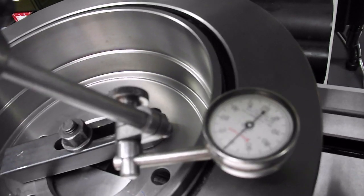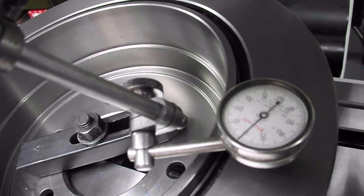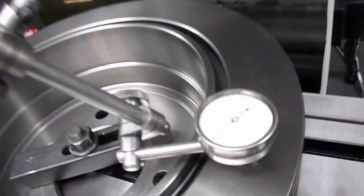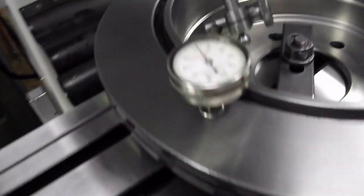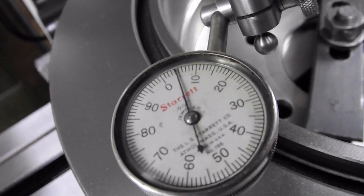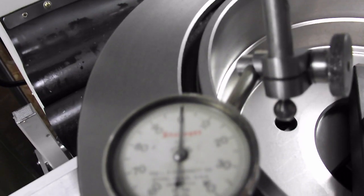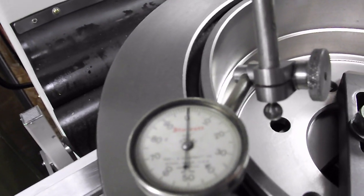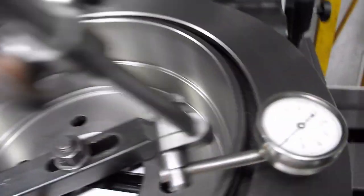I'm going to bring you in handheld here — excuse the shaking, I'm trying to block the glare. We've got zero on the right side of this rotor and if we rotate around, the left side of the rotor we've got zero, and right side of the rotor we've got zero.